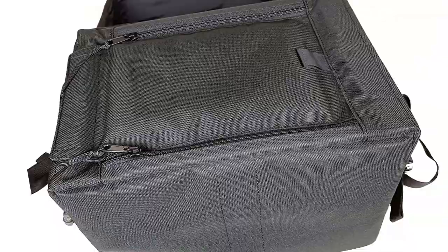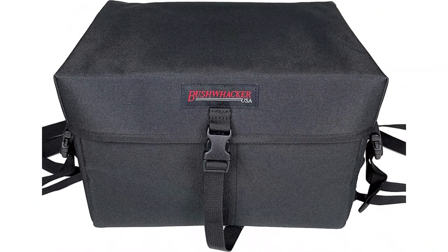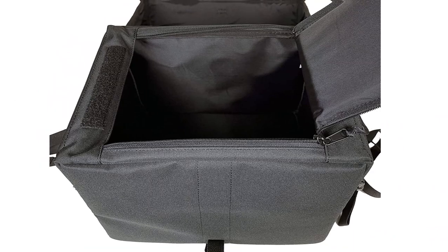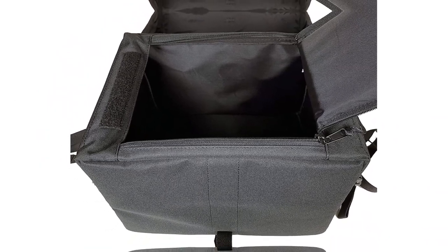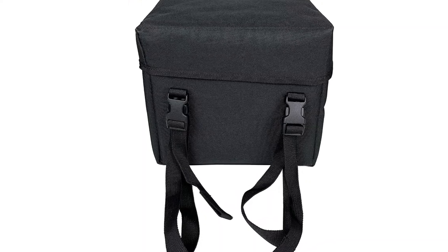Water-resistant fabric helps keep everything inside the bag dry, even when it's snowing heavily on the trails. A dual-pole zipper design is another nice feature that makes it easy to open without needing to take your gloves off. This isn't a super high-capacity bag, so it might not be a good option if you want to bring a ton of extra gear. But the price is right, and it's a highly recommended budget tunnel bag.